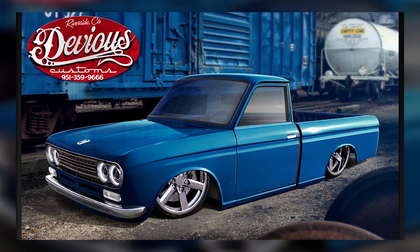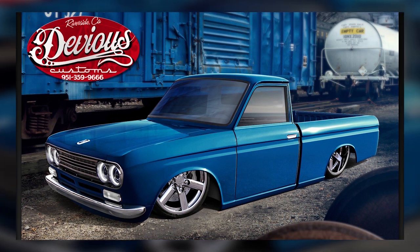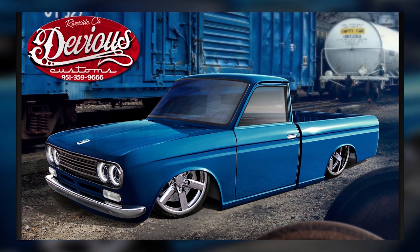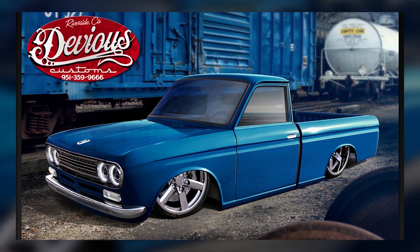Here's a rendering. It looks sick. It's kind of cool because the customer can see what the truck's going to look like, and we kind of have a floor plan. So now let me take you back in time to show you what we did to get to this step.